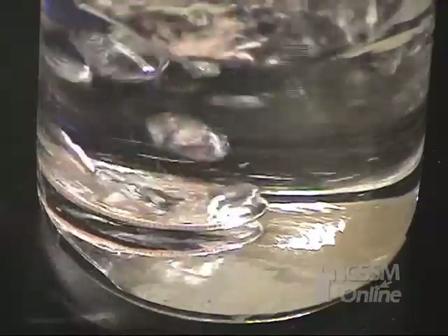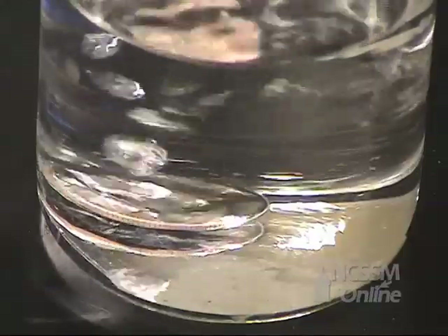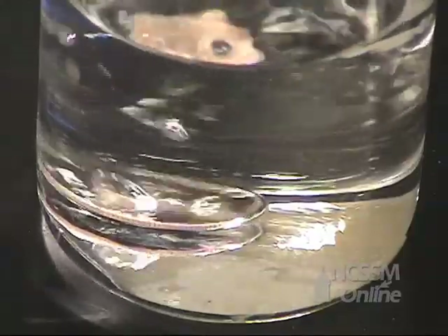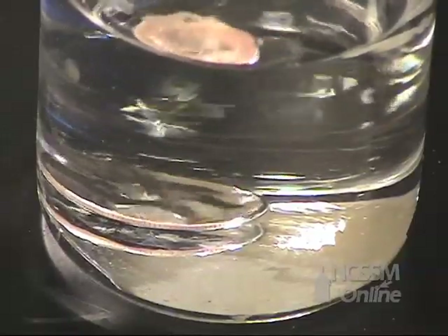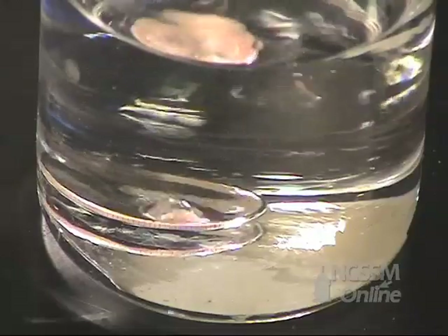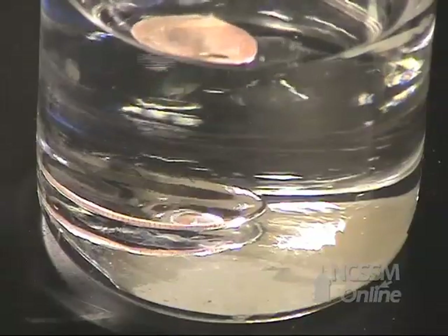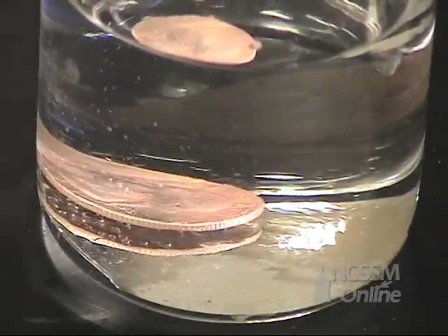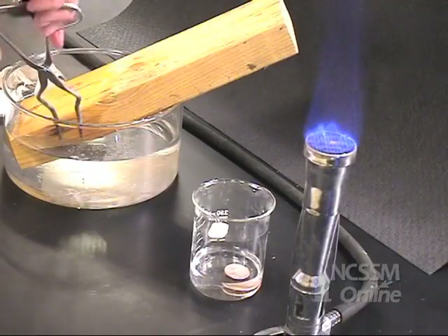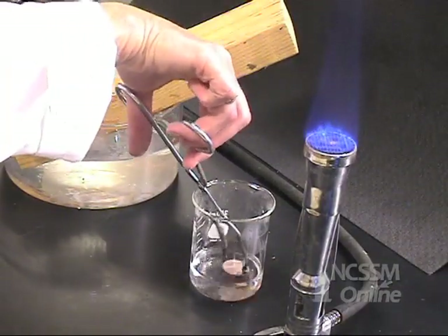Now watch what happens when we think the reaction has come to closure. Our quarter now has a copper coating.